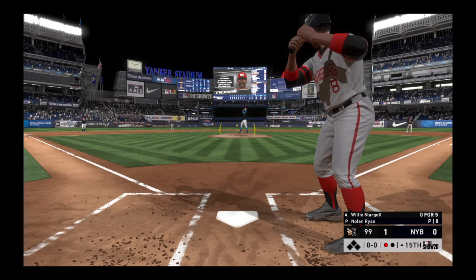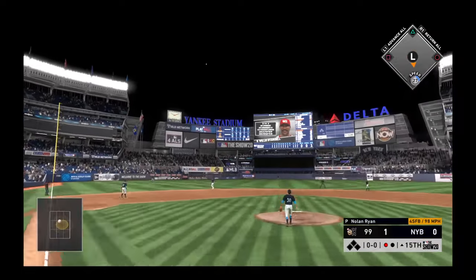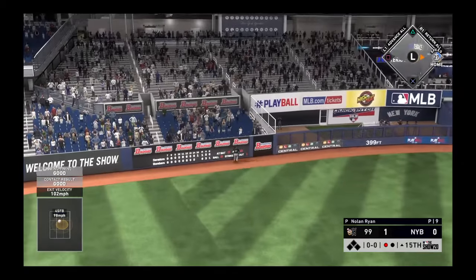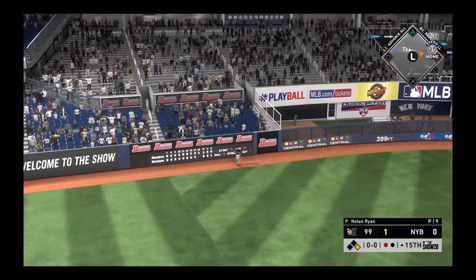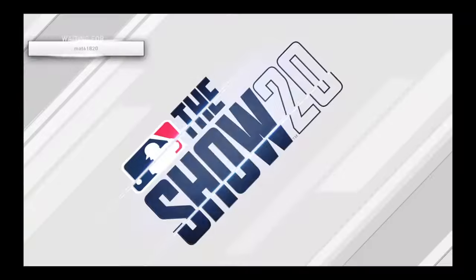In now, Willie Stargell. There's a swing and a high drive into left center field. Back goes Stanton — to the track, to the wall. Gone! Back-to-back jacks on back-to-back pitches.